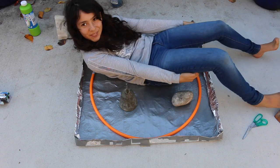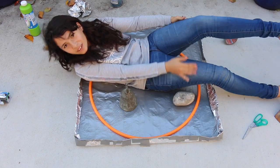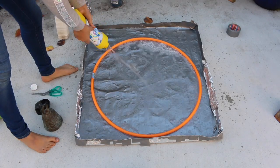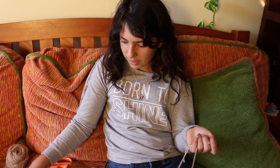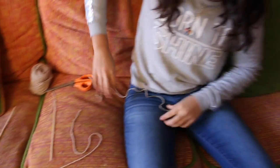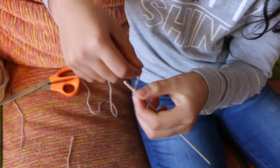We just finished with the foil pool — I think it came out pretty good — and now we're going to fill it up with bubble solution. But that didn't work; the bubble solution started leaking from the pool. So we're going to try a different method: the string method. All we're going to need is string, sticks, and then a weight to pull it down.